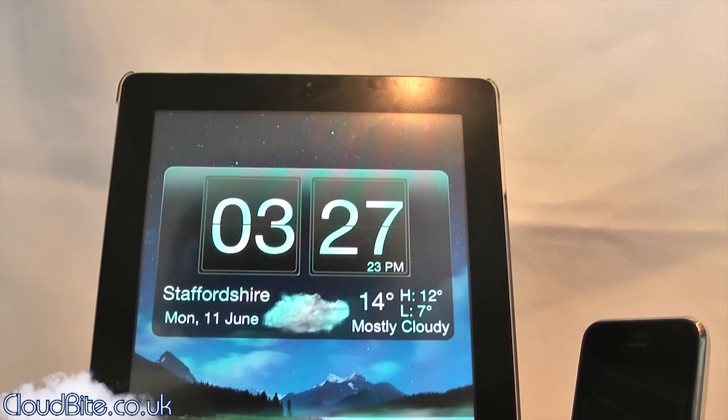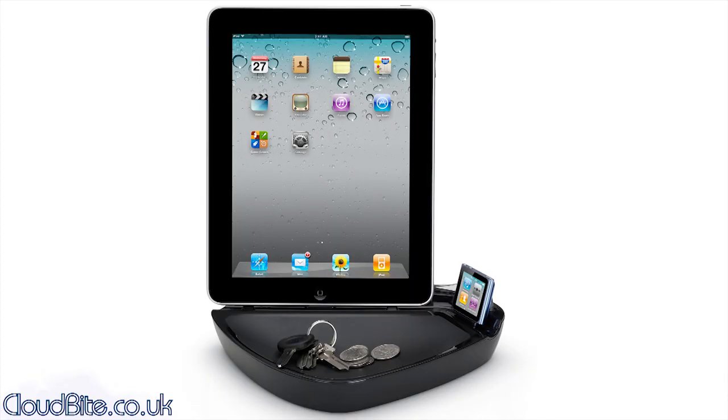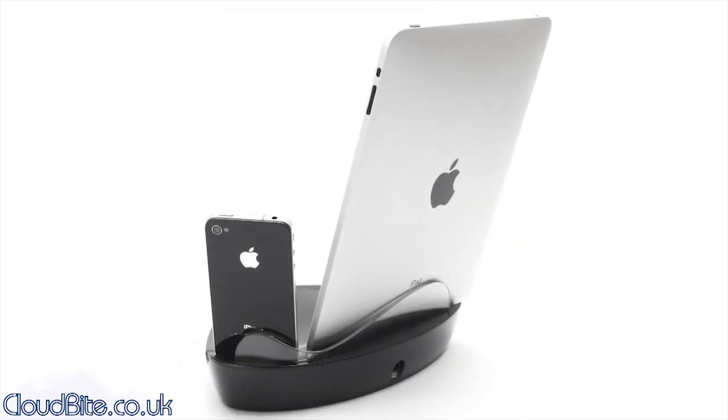So that was the review of the Griffin PowerDock Dual charging station for your iPad, iPhone and iPod. I would give this 4 clouds out of 5. Remember to check out the blog at cloudbyte.co.uk — you'll see a full in-depth review and some high-res pictures on there as well. Thanks for watching and I'll see you again soon.